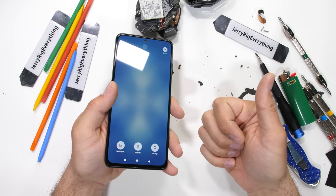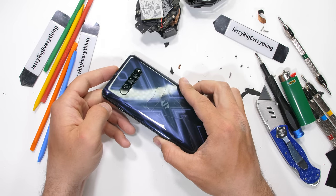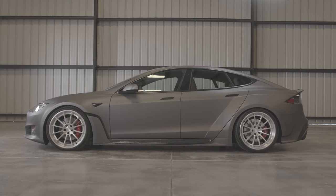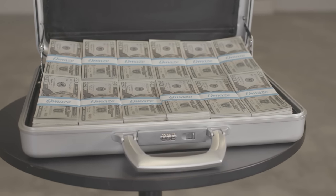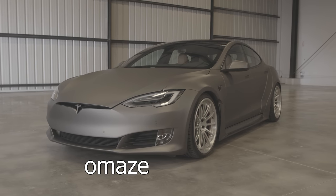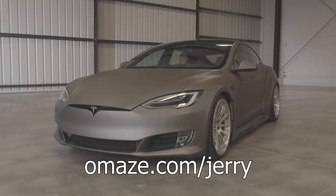Not bad for a $500 gaming phone. Omaze is a company that works with creators to provide experiences and work with nonprofits — for each donation made, you get entered for a chance to win super large prizes. In this case it's a custom Tesla Model S and $20,000 in cash. The nonprofit we're supporting is Give Power: there are over 2.2 billion people on earth who don't have access to clean water, and Give Power is able to provide electricity and clean water to those who need it — including pulling salt out of the ocean to make clean drinking water for humans, animals, and plants. Head to Omaze.com/Jerry to enter for your chance to win. Huge thanks to Omaze for putting this on and bringing awareness to Give Power.